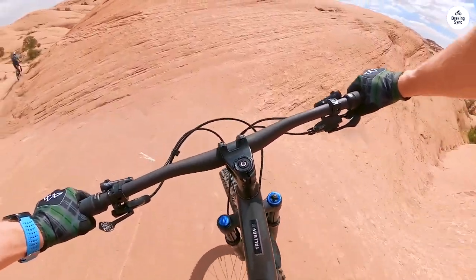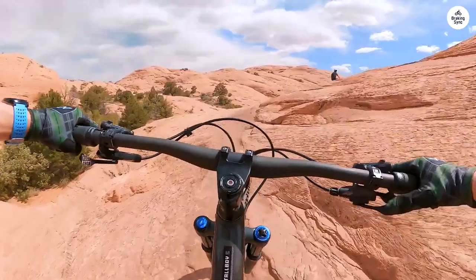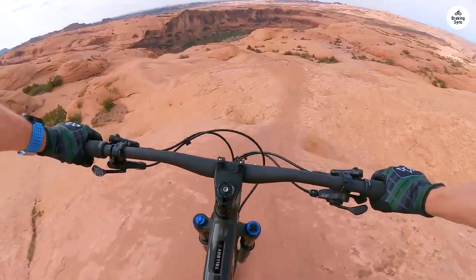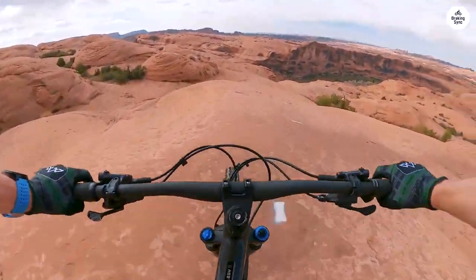While there were a few minor scratches on the paint, I suspect they may have been inadvertently caused during assembly. Nevertheless, the overall construction quality is impressive. After a short but successful test ride, I'm confident our grandson will have a fantastic time exploring his new bike during his upcoming vacation with us.